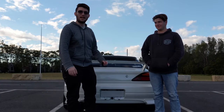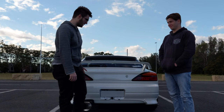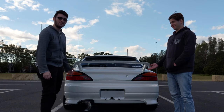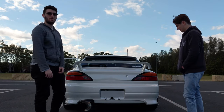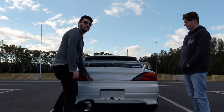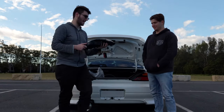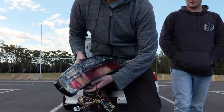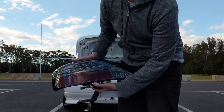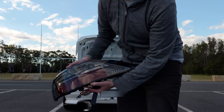Welcome back to another video. Today we're going to be installing some new tail lights on the Silvia because the factory ones are a little bit boring. We've got a nice set of the Yashio style tail lights going in the car today. We bought them pre-owned so we're going to see if they work.